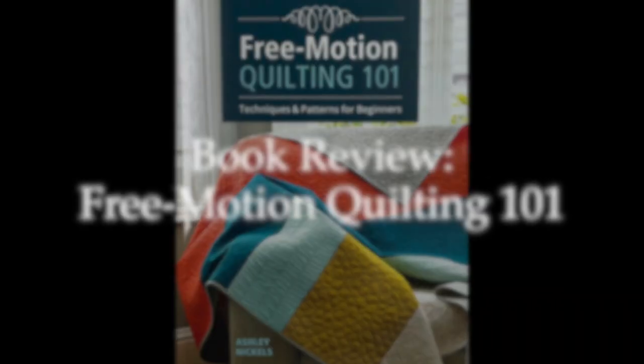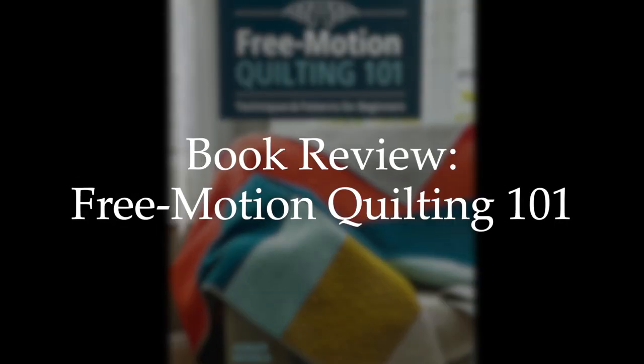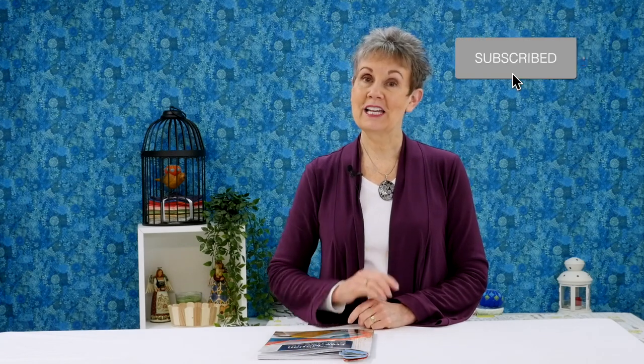Today I want to show you a book on free motion quilting that's great for beginners. Hi, I'm Kim Jamieson Hurst of Chatterbox Quilts. Before we get into today's book review, if you're new to my channel please make sure to subscribe and hit the bell so you'll be notified the next time I release a new video.